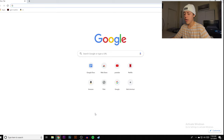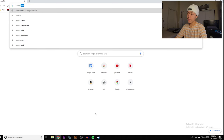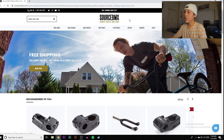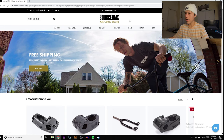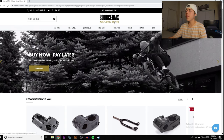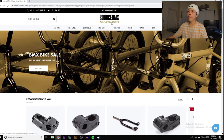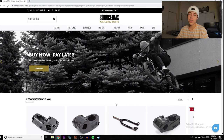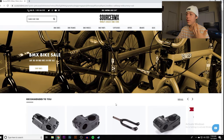First place we're going to is Source BMX. This is going to be completely different from other sit-and-talk videos because I'm going to be on my computer to show you guys. Source BMX — as it says right there, it's the world's biggest BMX store. The thing about Source BMX is they have an insane amount of options, and I know they are budget-friendly as well.